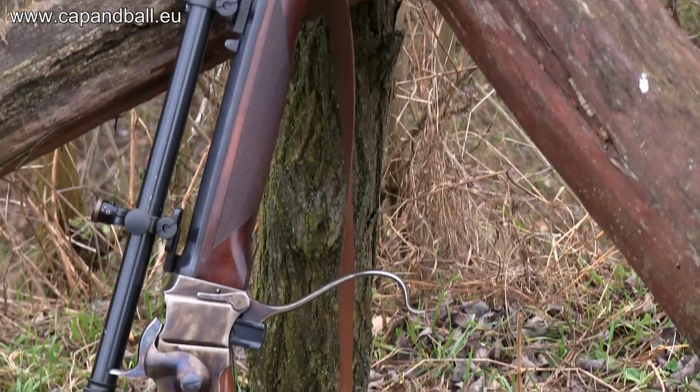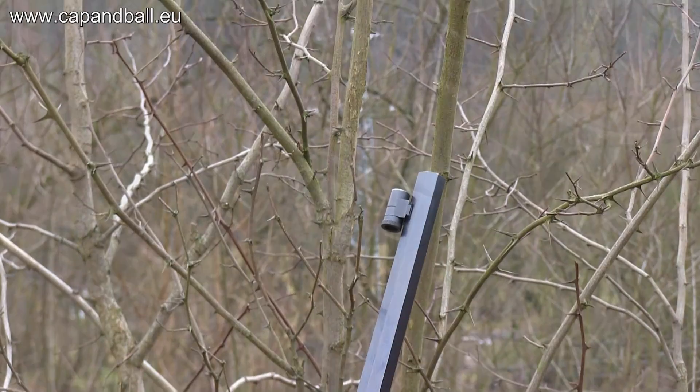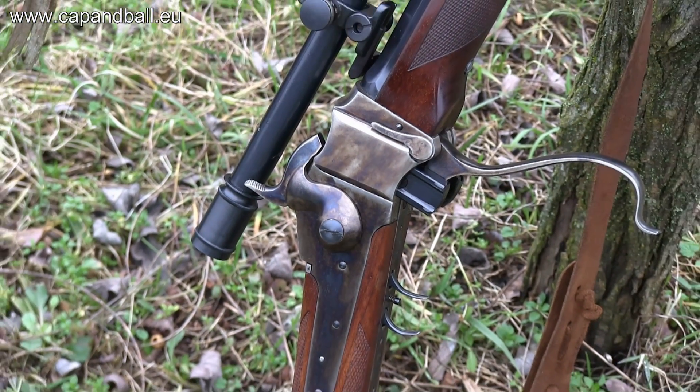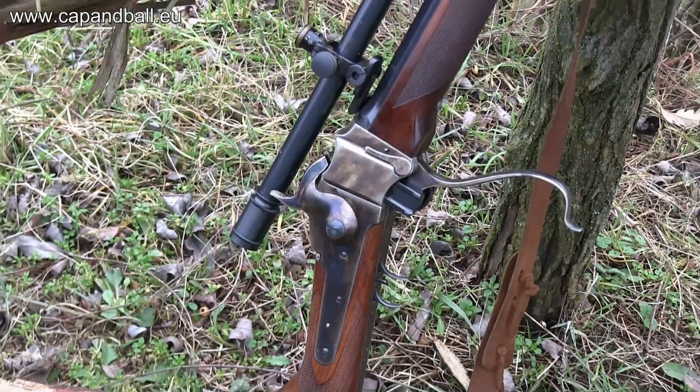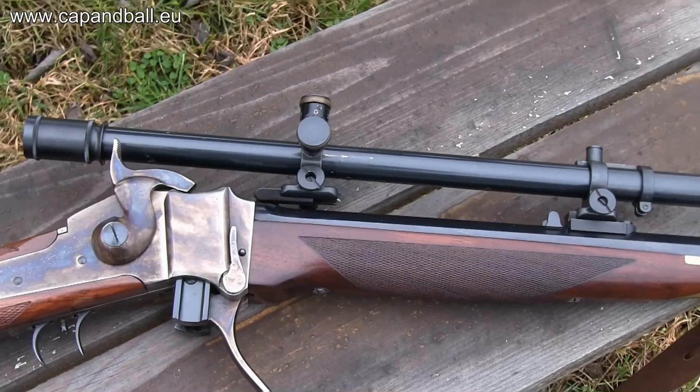The 45-70 Pedersoli Sharps Sporting is an excellent rifle. The 32-inch barrel is a match-grade broach-rifled barrel with one turn in 18 inches twist rate, so it loves the long and heavy bullets. The stock is oiled American walnut and the rifle is equipped with a double set trigger system.